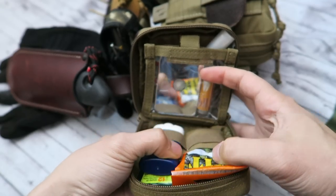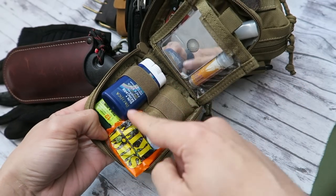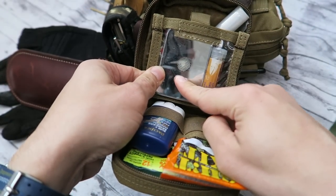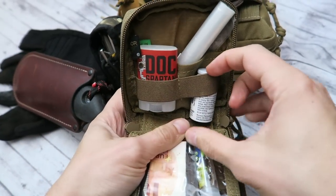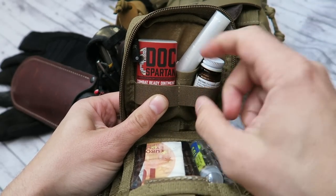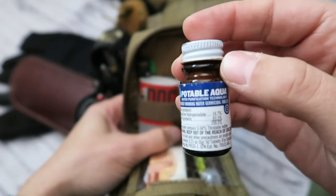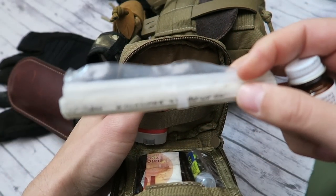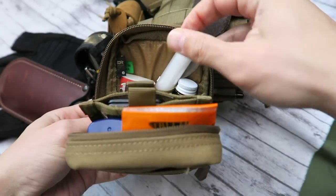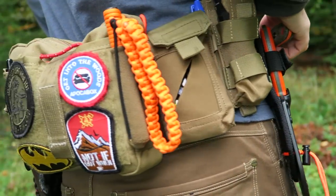Moving on to one of several pouches — this is from Condor Outdoors. We have a T-kit, some insect repellent, sunblock, a signal mirror, and a fishing kit. We also have Doc Spartan — if you've seen the Shark Tank episode, it's a really awesome combat ointment. And then we have potable aqua drinking tablets that will purify one liter of water, plus a bag that can hold one liter of water. That's everything in this pocket.